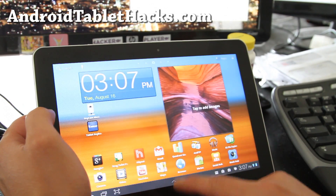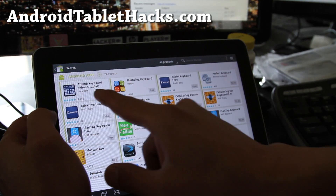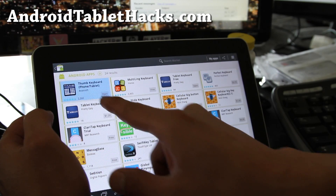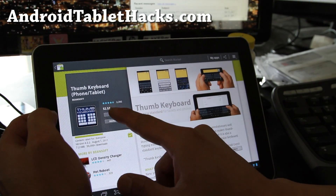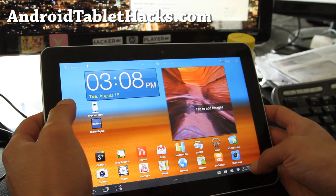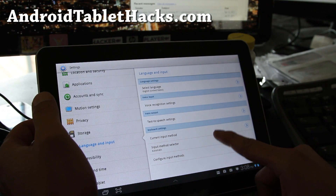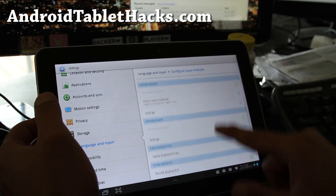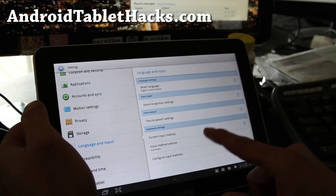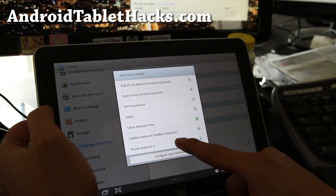Now if you pay about $2.85, which is what I did, you can get the Thumb Keyboard — this is probably the best keyboard. I already bought it. Once you install it, you install it the same way: go to Settings and make sure Thumb Keyboard 4 is checked on, then go back and change the current input method to Thumb Keyboard 4.